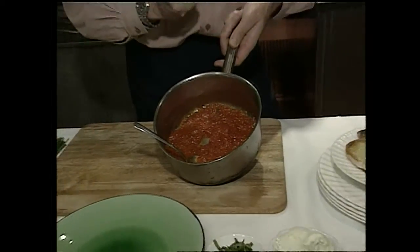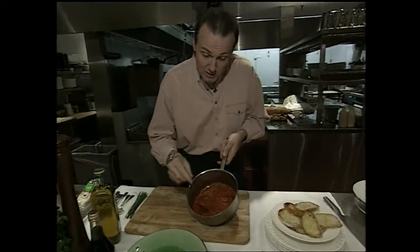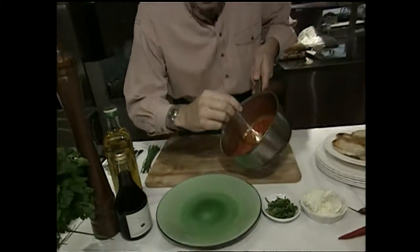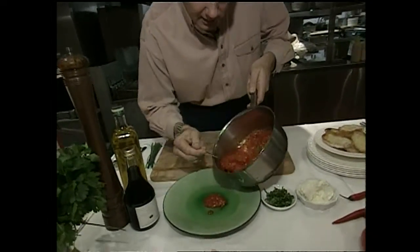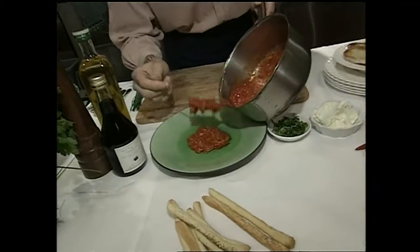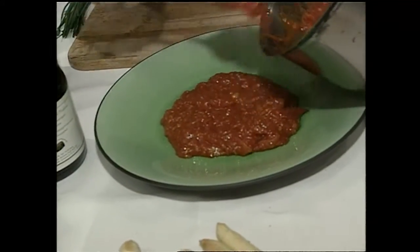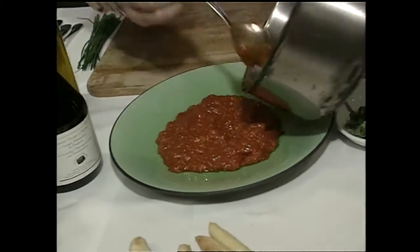If you'd like, you can use a prepared product. It's been cooked out, so it's nice and dry. I'm going to put it on this wonderful plate — it'll really show off those colors. Plenty of it, don't be shy, lots to go around. Ladle it right on there. Those colors look terrific already.